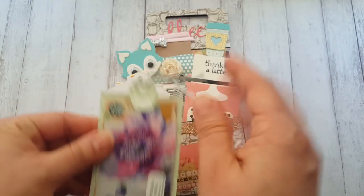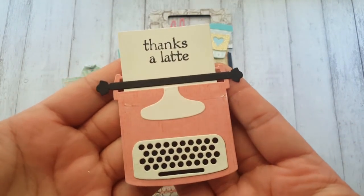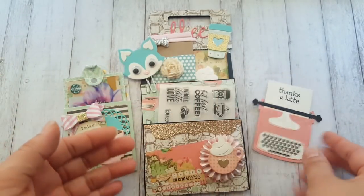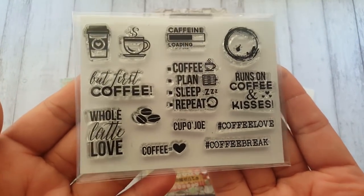It just slides back in like that. I put this piece of die cut that I've had in my stash and I stamped 'thanks a latte.' Then I'm gifting her this super cute stamp set that is coffee related.